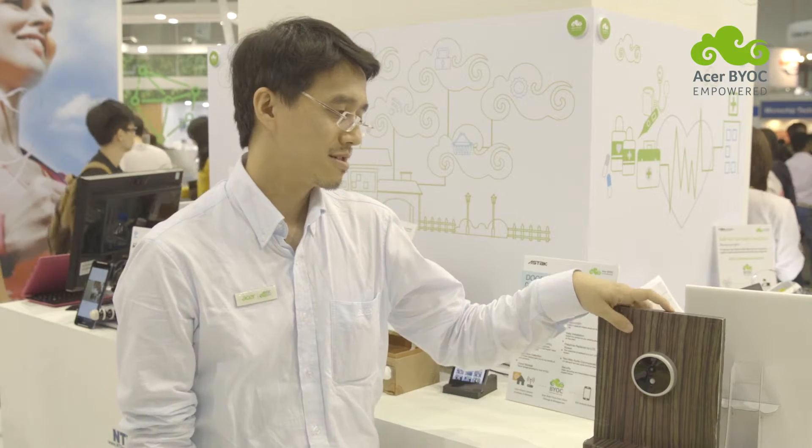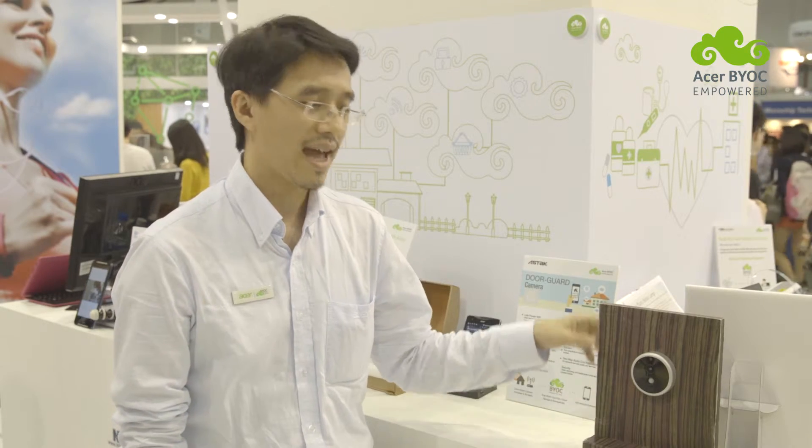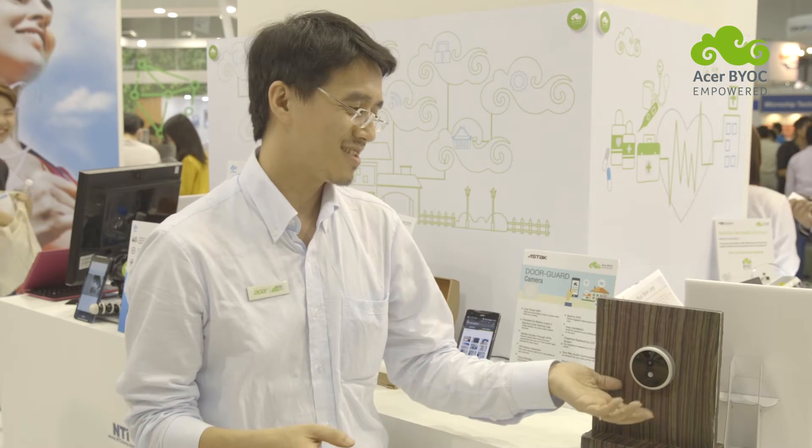So there are two innovative cloud functions for our Door Guard product. To provide a longer use life, we have a low power usage design in our Wi-Fi chip. When in standby mode, it consumes very little power, so it can last three to six months without replacement of batteries.